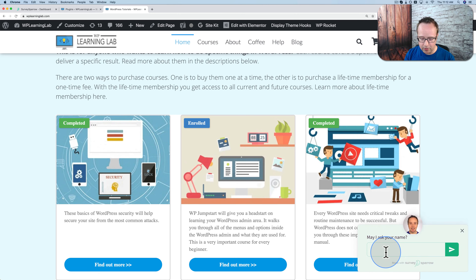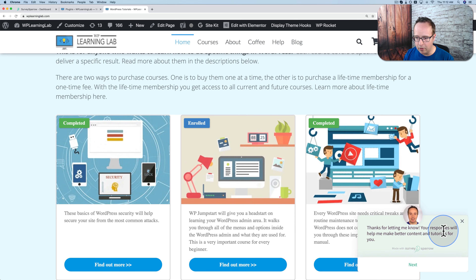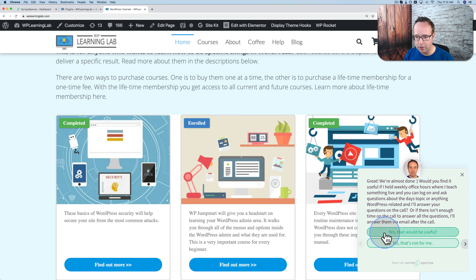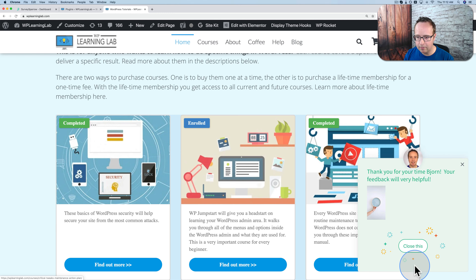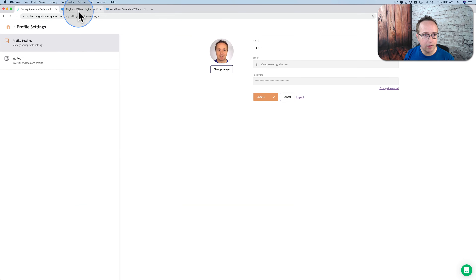It asks if someone wants to fill it out. 'May I ask your name?' — Bjorn. 'Nice to e-meet you.' 'What's your biggest problem with WordPress right now?' We have some arrows for extra options if we need them, we can also scroll. My biggest problem is security. 'Thanks for letting me know.' If you use a page builder, which one do you prefer? Elementor. This time I'm going to choose 'no' for the office hours question. We see we have a different question — this is the logic happening. 'Is there a different WordPress related service you'd find useful?' Done. And that's how quick a survey is.